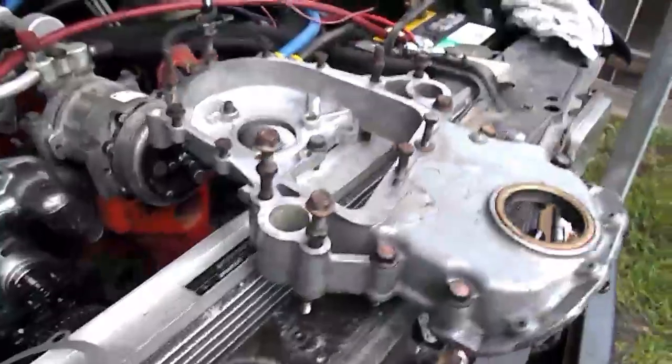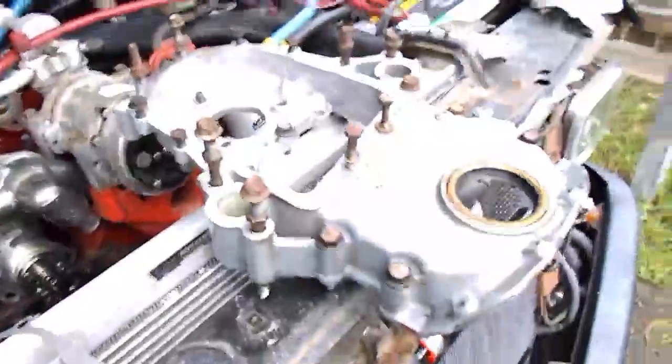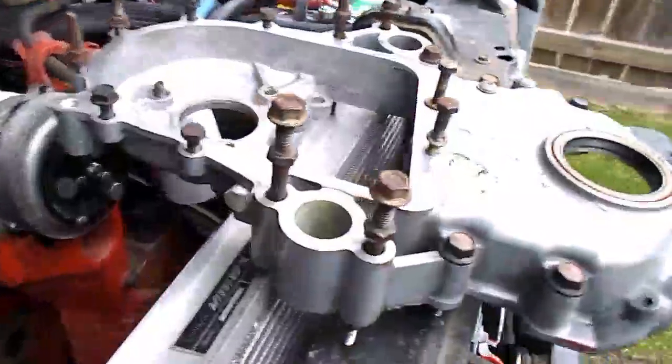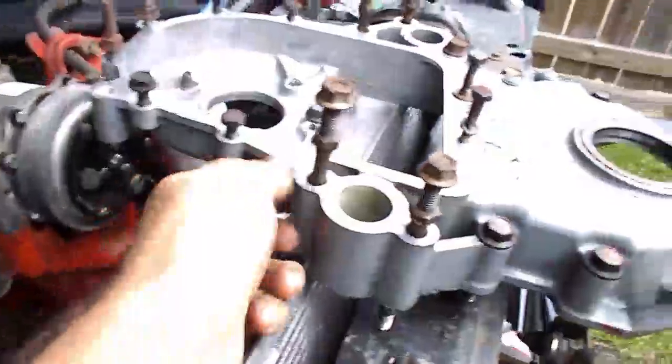We got the timing cover here — I showed a video of the timing gears but won't get into that too much. What I wanted to show you is right here: this is just a quarter-inch pipe plug. I drilled and tapped right here, and that gives me a spot for a quarter-inch pipe thread.